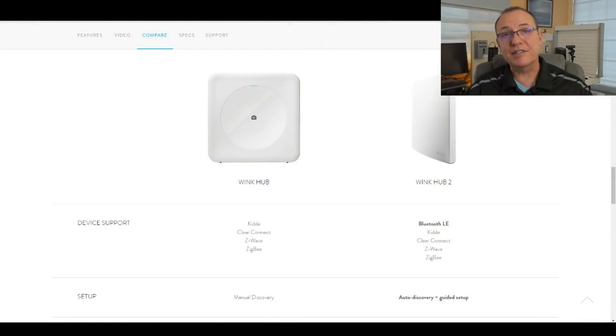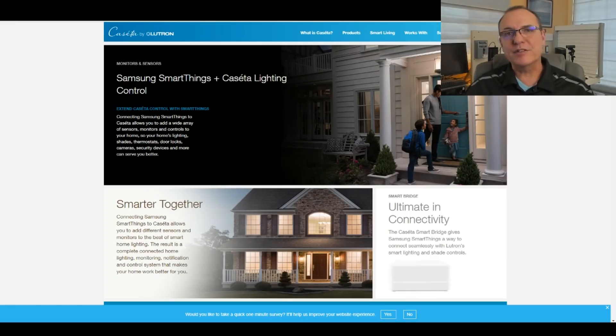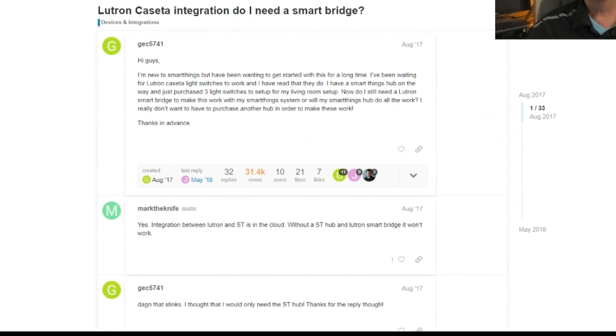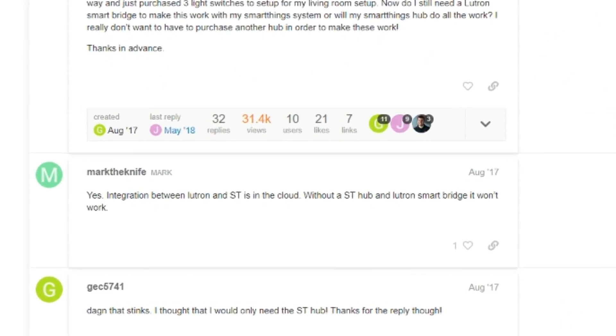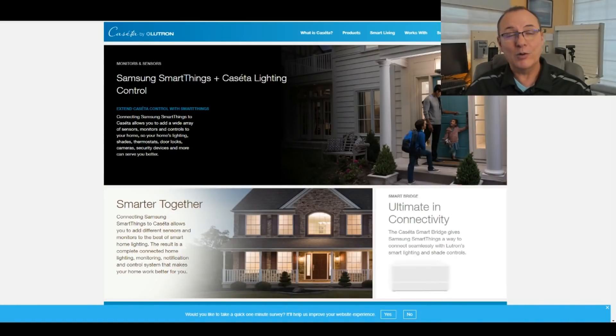When it comes to Lutron support, Hubitat supports that as well, and it's local. But there is a catch. Local control for Lutron is something the Wink Hub has provided for a number of years, since it has a built-in 430 MHz radio — so for the Wink Hub, it's Lutron yes and local yes. While Samsung SmartThings does support Caseta devices, it's accomplished only with the Caseta Smart Bridge, and the integration is in the cloud — so for SmartThings, it's Lutron yes, local no.